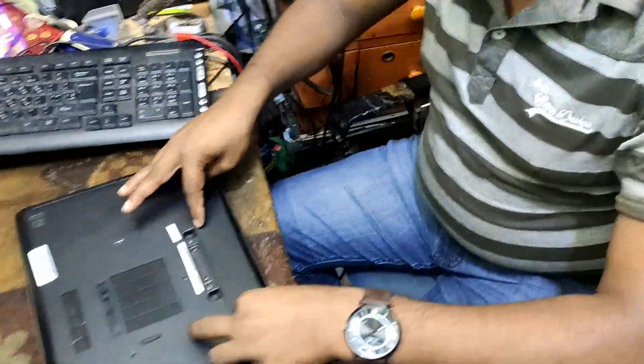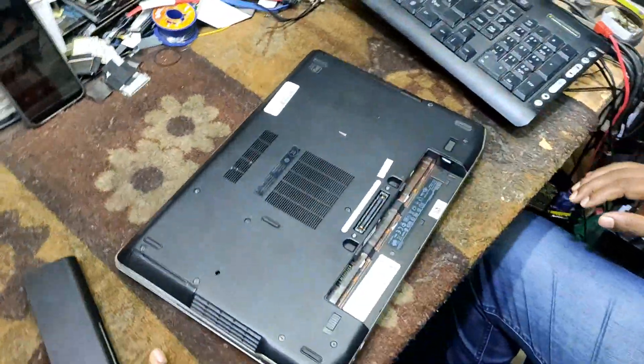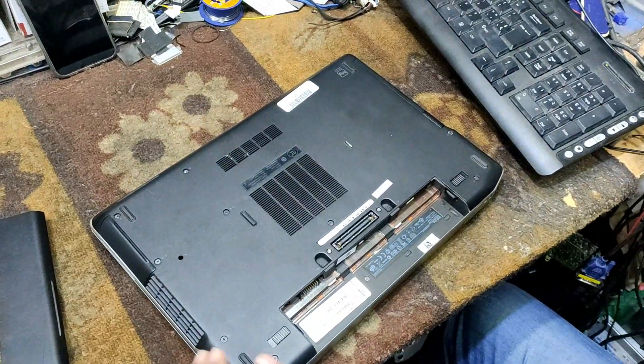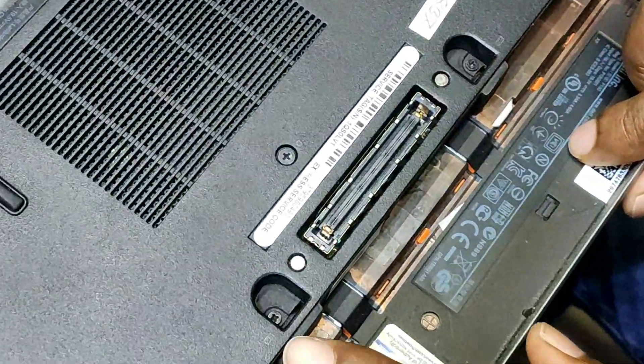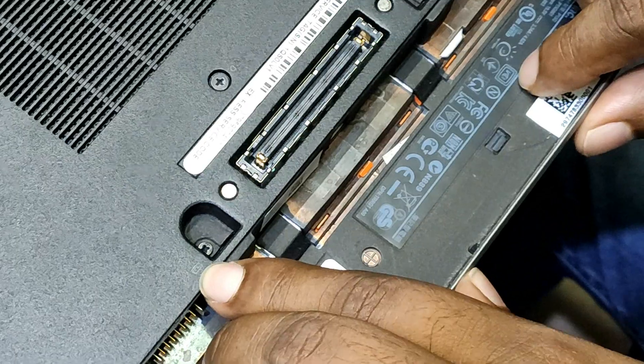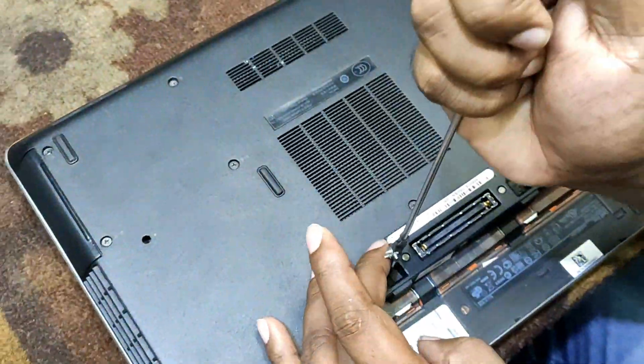I'm going to use the battery. There's a screw here. There's a symbol here. The maximum is the same as the symbol here, but you can't do it.